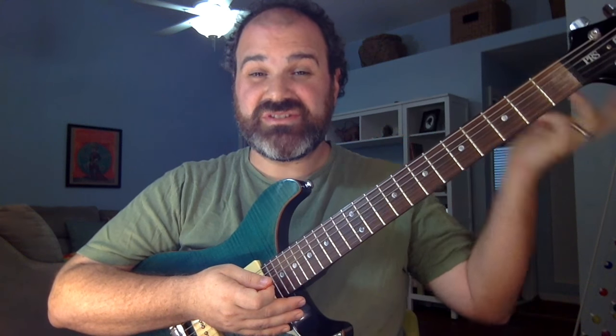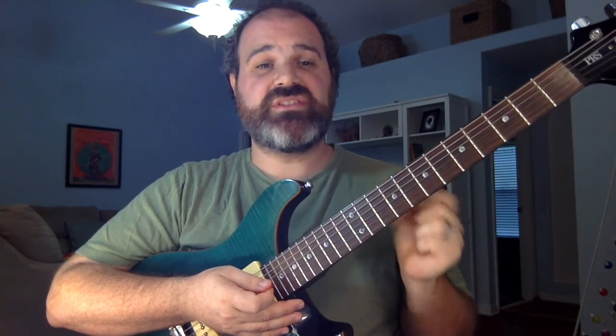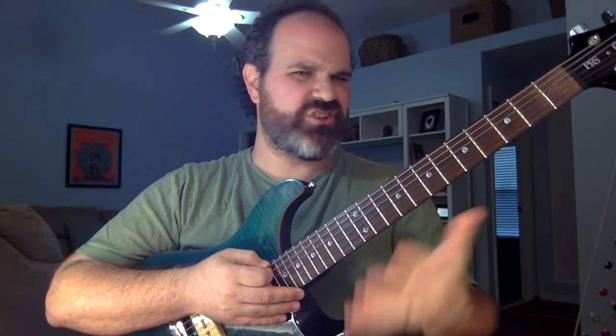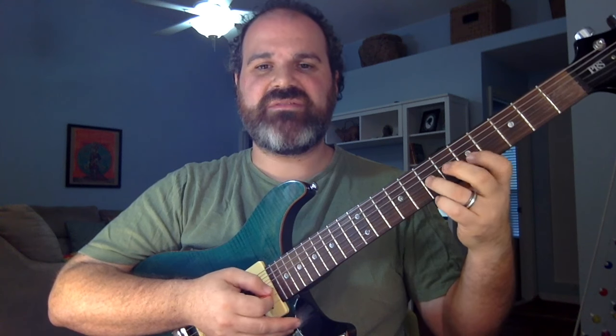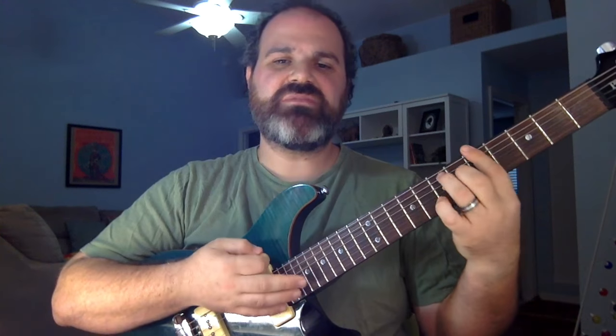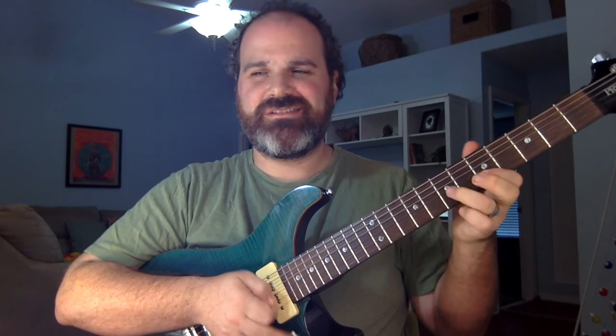This is how you get the major sound associated with what people think is the Mixolydian scale. Let's go over the two scales you need to know. You have the minor pentatonic: five, eight, five, seven, five, seven, five, seven, five, eight, five, eight. That's the minor pentatonic — you can play the blues and rip that all day long. Now let's talk about the move where we put the major pentatonic on top of it.